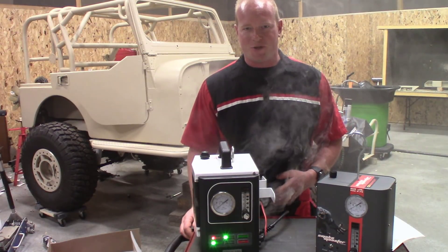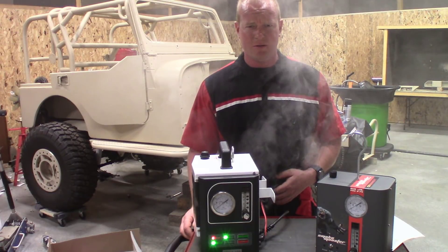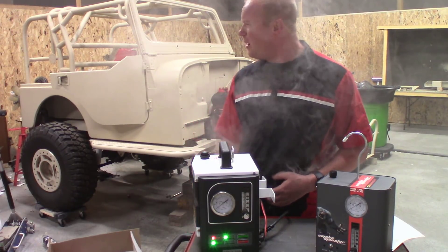Welcome to the Flash Performance Garage, where today it smells like burning baby oil. Does anybody else see smoke in here?